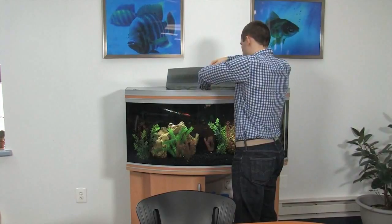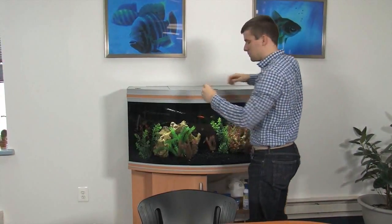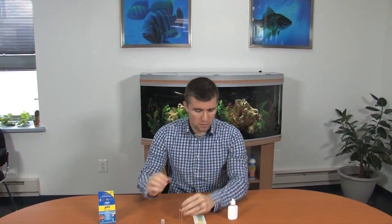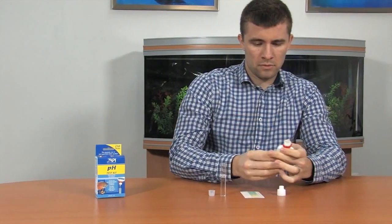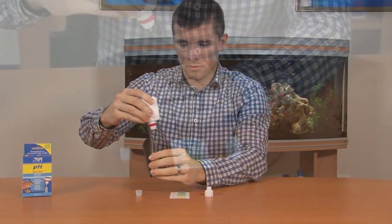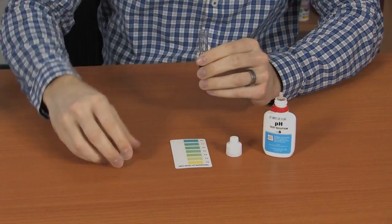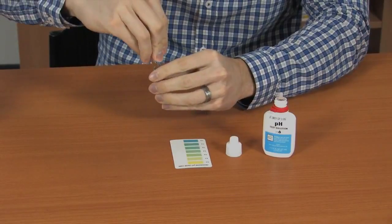Using the test tube, take a sample of aquarium water. Fill the test tube to the line on the tube. Open the bottle of test solution and add three drops to the test tube. Hold the bottle in a vertical position when adding the drops. Cap and shake the test tube.